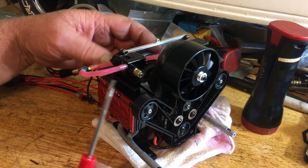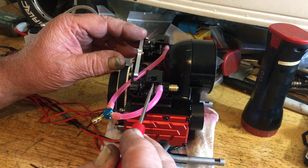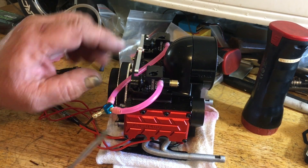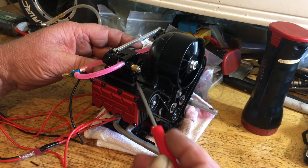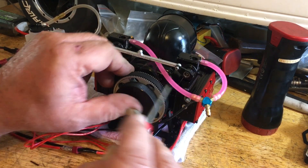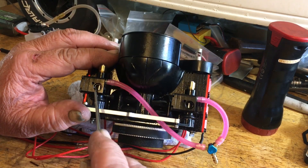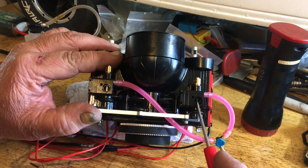Now the carb settings. These new carburetors - I got on the Toyin Engine website and downloaded the schematic. They say one and a half turns on your low end and two out on the high - that doesn't work. Here's how I got mine started: five turns out on the low end. First, synchronize your throttle openings to 1.5 millimeters minimum.